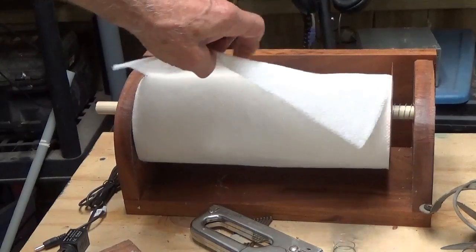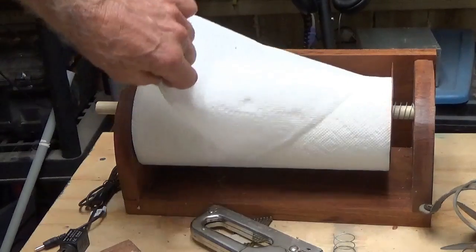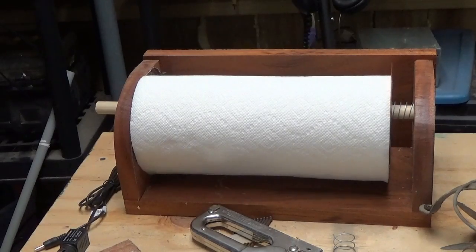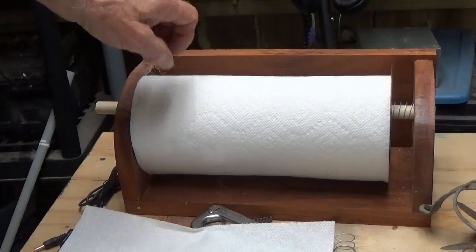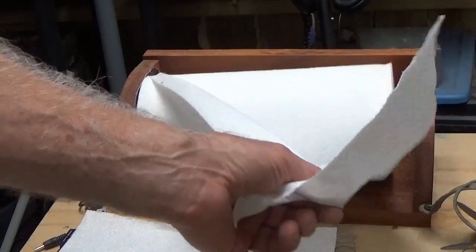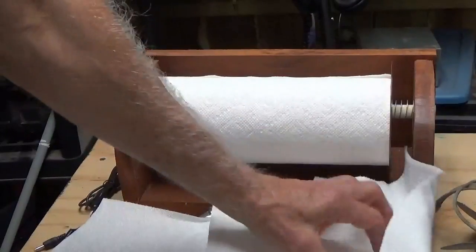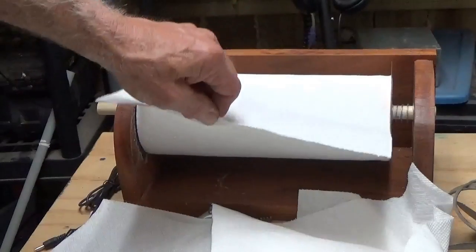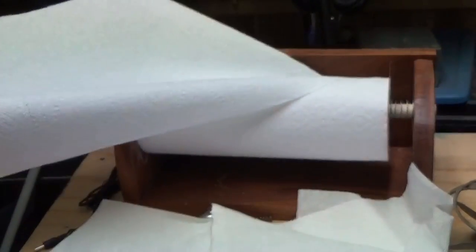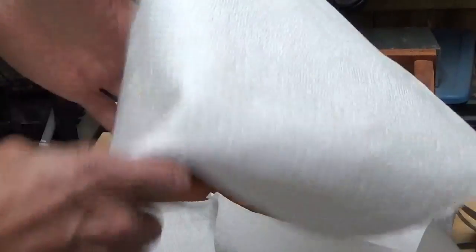If you need just one paper towel, just pull what you need straight out. And look at that — didn't even turn. But if you want a bunch of them real fast, what you want to do is pull it this way. Get as many as you want — pull one or pull as many as you want. You just get what you want. I'm wasting all my paper towels!